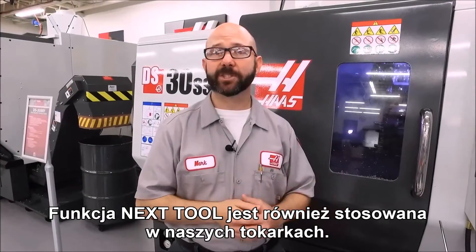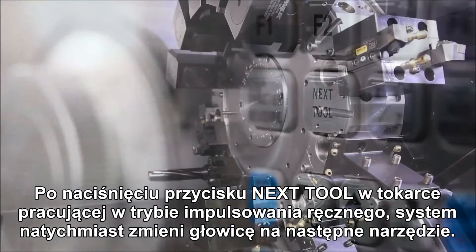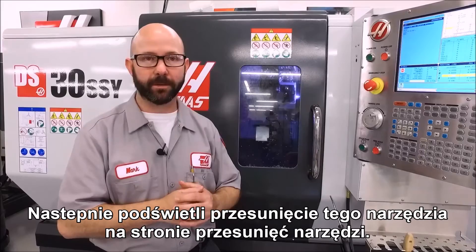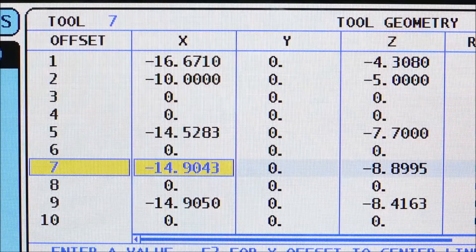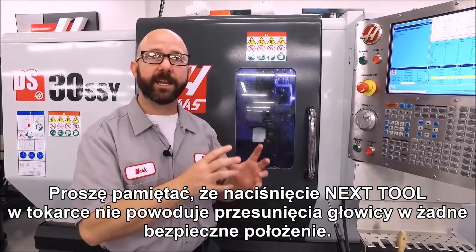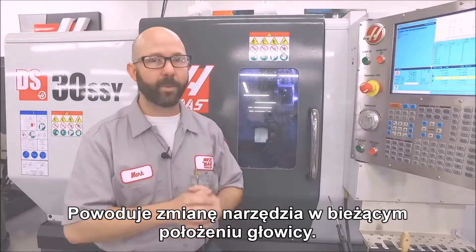Now our lathes have a next tool function as well. If you press the next tool key while in hand jog mode on a lathe, it's going to immediately index the turret to the next tool and highlight that tool offset on the tool offset page. Now remember, pressing next tool on a lathe is not going to move the turret to any kind of safe tool position — it's just going to index the turret right where it's at.